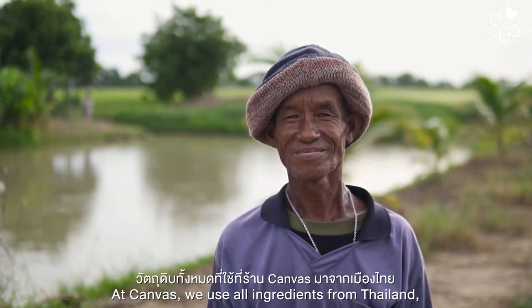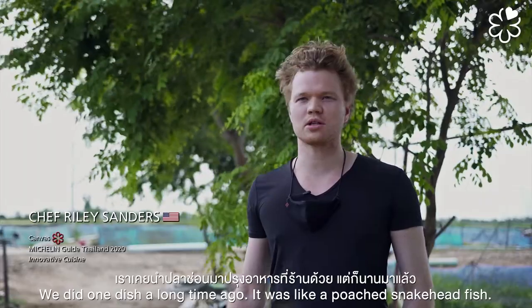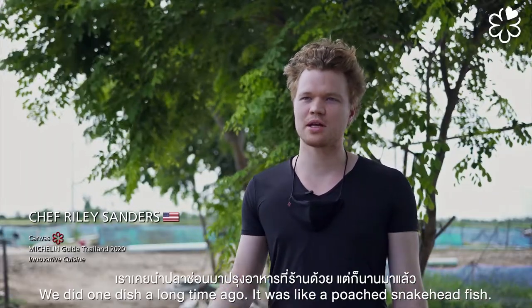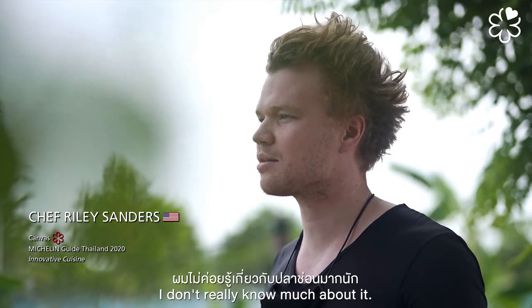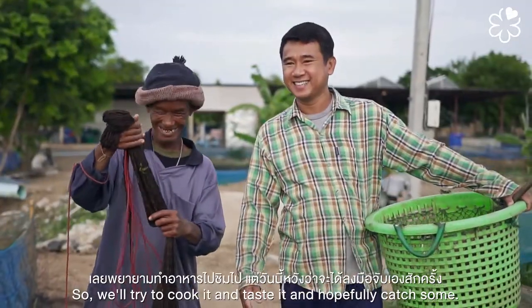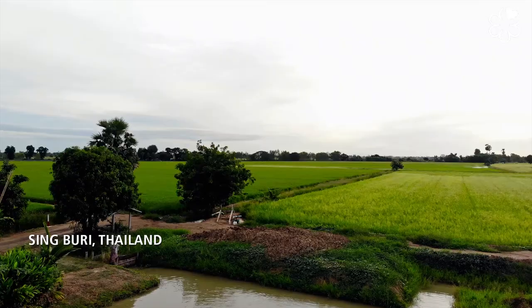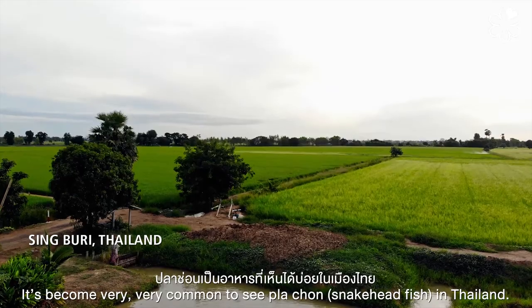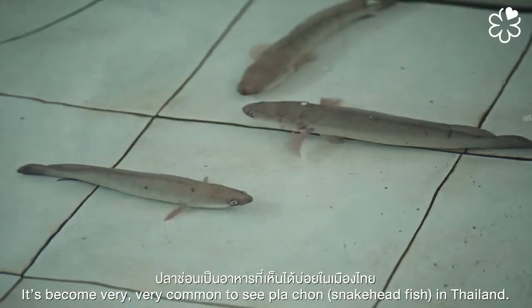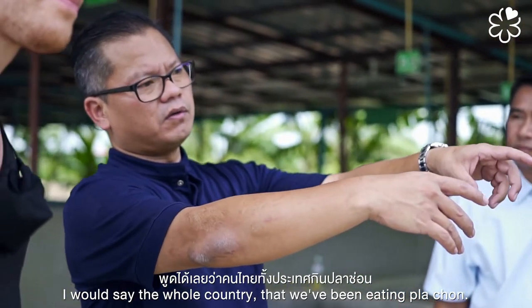At Canvas we use all ingredients from Thailand but we don't make Thai food, so it's something kind of new. We did one dish a long time ago — it was a poached snakehead fish. I don't really know much about it, so we'll try to cook and taste it. Pla chon is very, very common in Thailand — I'd say the whole country has been eating pla chon.